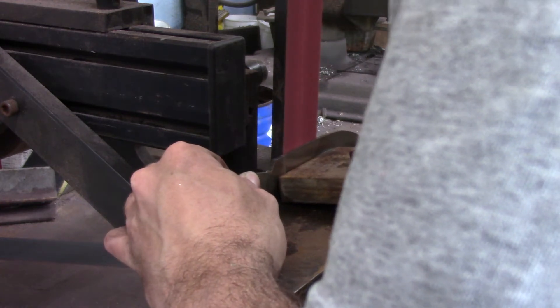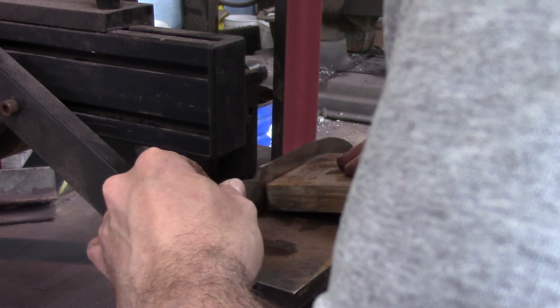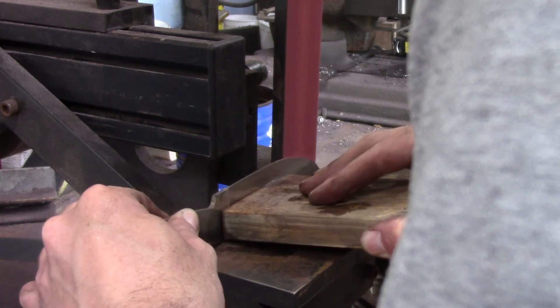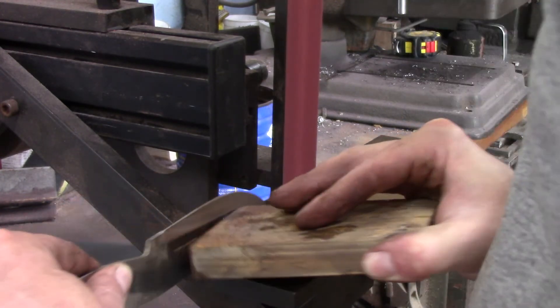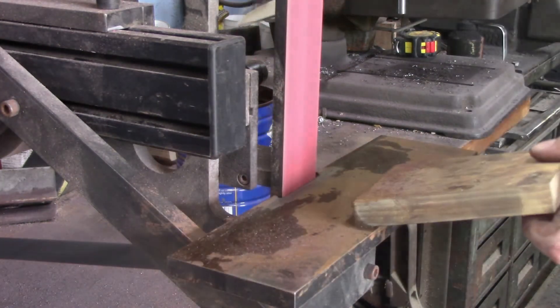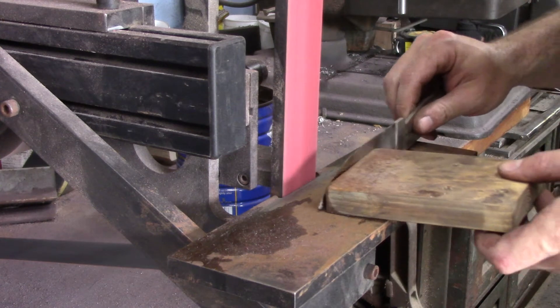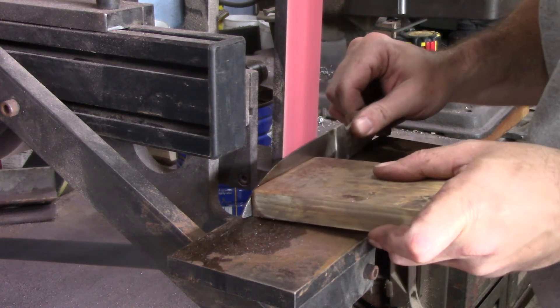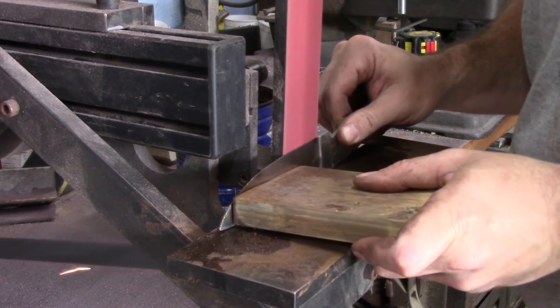This is establishing the bevels — you'll notice I lift the back end of the block up a little bit and I'm pushing it in at an angle, kind of using the block as a sort of angle guide, bevel jig, whatever you want to call it.